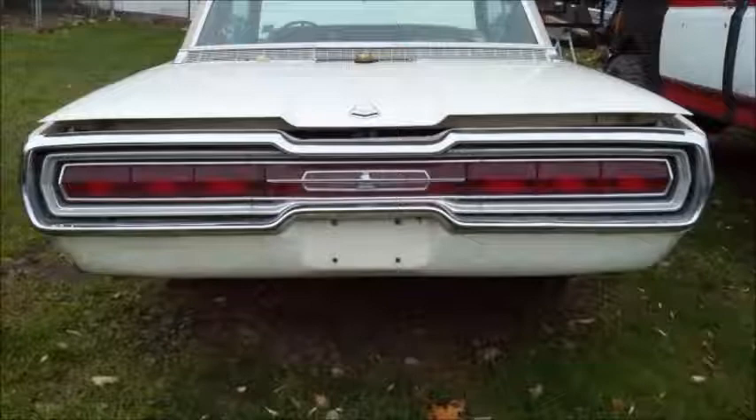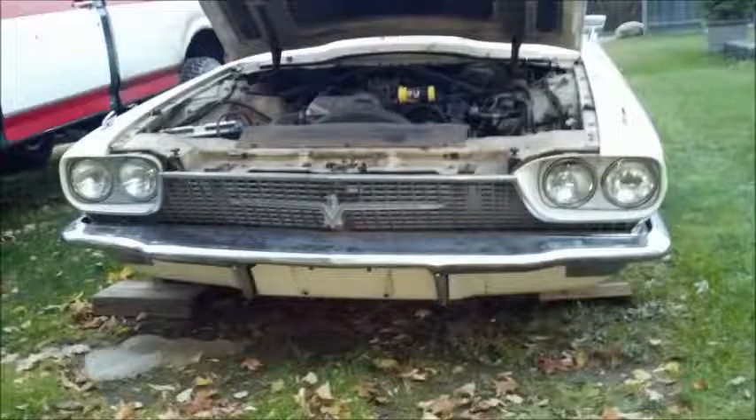No key for the trunk — it was included in the sale. I can't remember exactly what I paid for this car, this was a few years ago. I think I paid $3,000 for it.